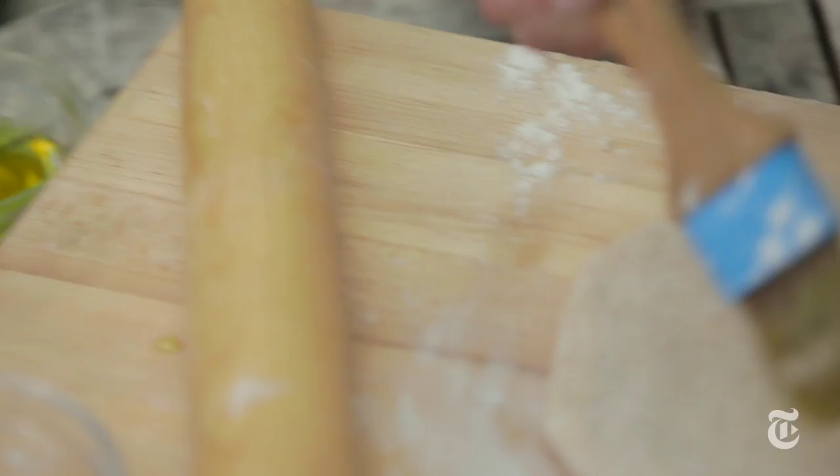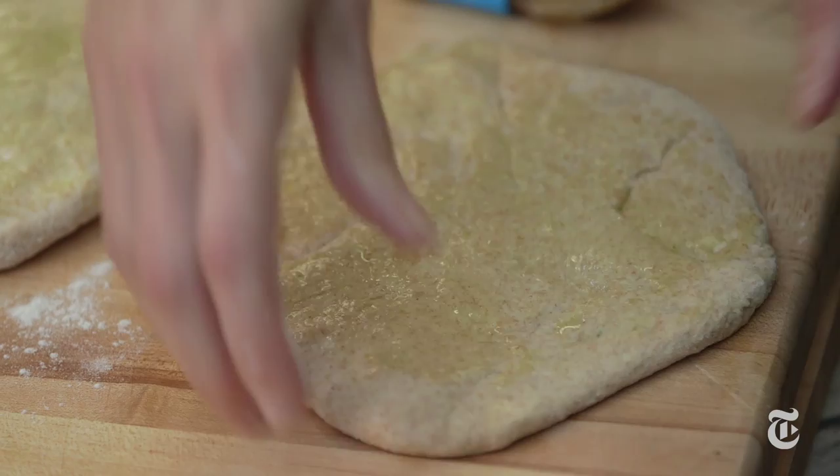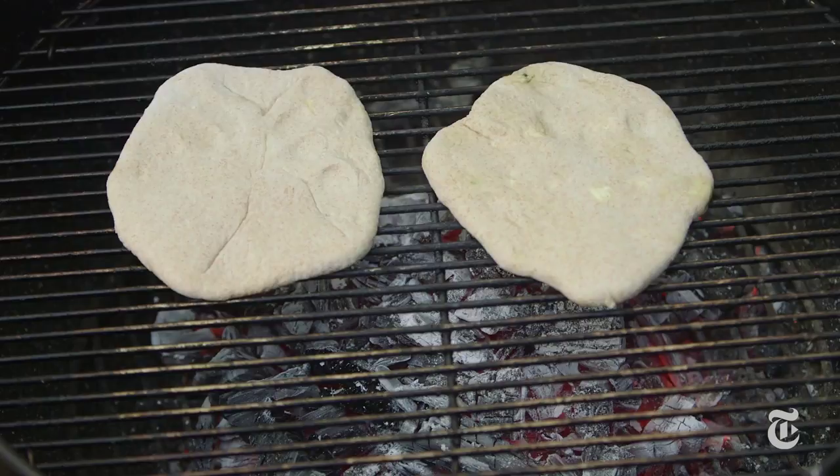After you've rolled these out, I'm just going to brush them with some plain old olive oil. The trick when you are brushing these is that you don't want to brush your cutting board where you're rolling them out, because then you'll just get it all oily and sticky. And then I'm going to flop them right on the grill, oil side down, and brush the tops with more oil so that when you flip them, the other side won't stick.